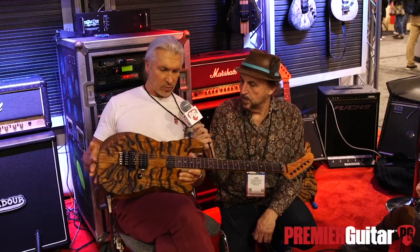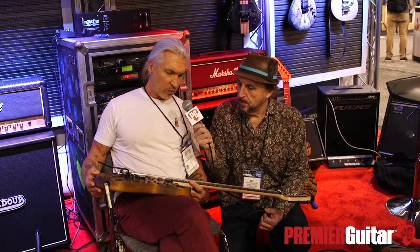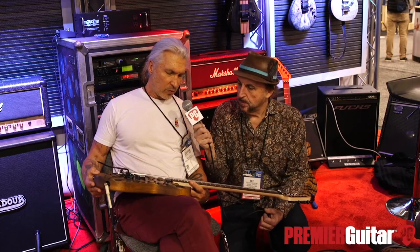This particular guitar has nickel frets on it — jumbo 6200s. The neck is unfinished, just sealed with oil. It's a wide, flat, 45-millimeter maple neck with a rosewood board, mother-of-pearl dot inlays, and a 16-inch radius. It's not a compound radius — it's 16-inch.